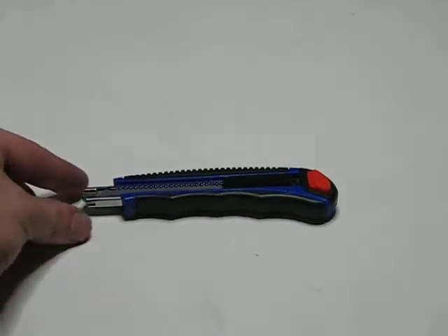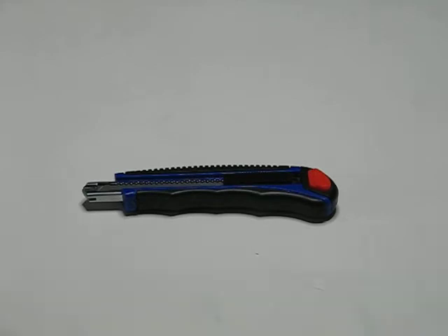We also have the 18mm knife and the heavy duty Stanley utility knife. Thanks very much for watching.